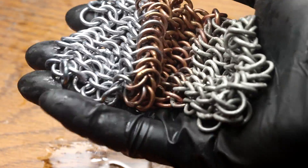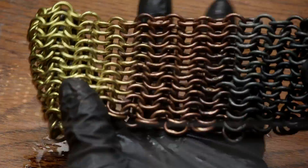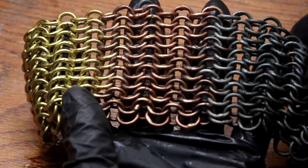Now I'm just going to go throw this in the oven. Let's heat that up. Here we are after just a few minutes. You can see this end looks gold, the center is copper.